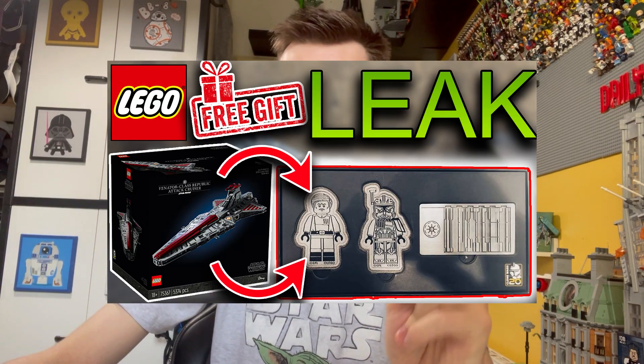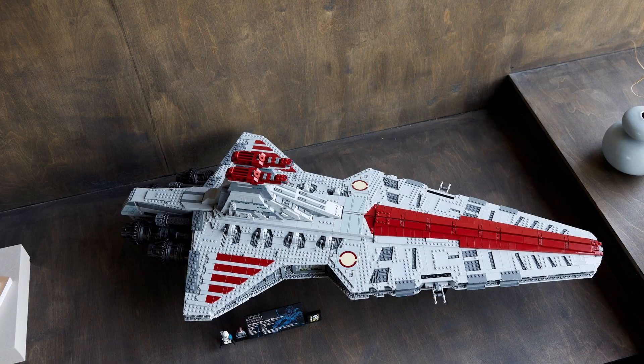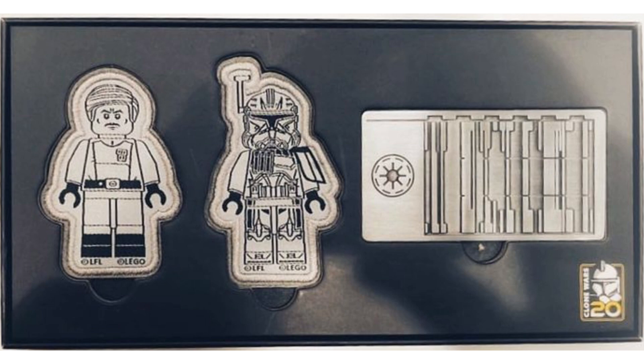Today we are looking at this leaked image. With the purchase of the $650 / £550 sterling UCS Republic Attack Cruiser Venator, you will be receiving this gift with purchase, which consists of two patches and a Republic credit. We'll break this down and discuss what's good and bad about it.